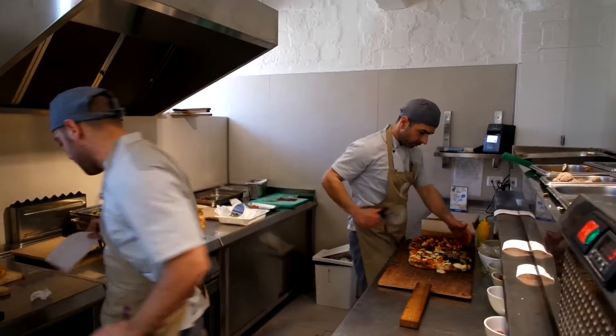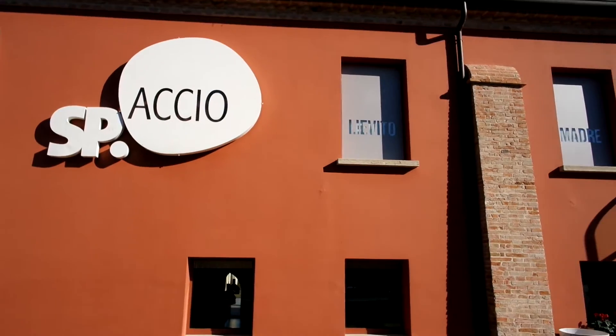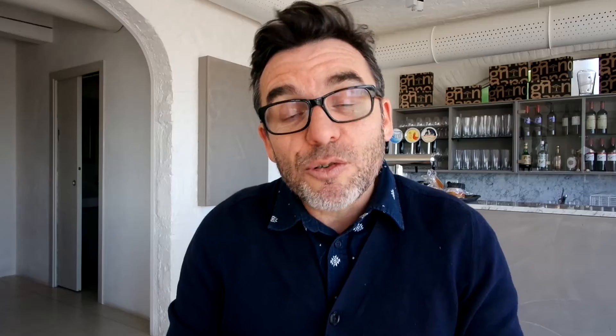It's a farm where young people from all over the world come to live and work for up to three or four years, and a lot of what the young people do here is based around food. They grow their own produce, they have two incredible restaurants, and today I'm at Spaccio which is their pizza restaurant, and I've just ordered a vegetarian pizza because I'm also eating less meat this year.